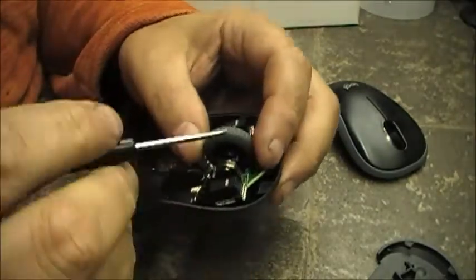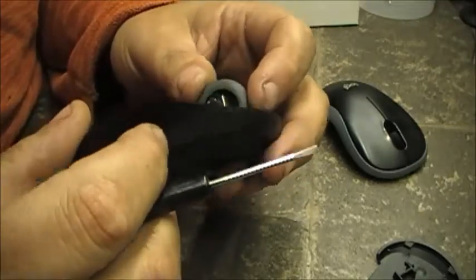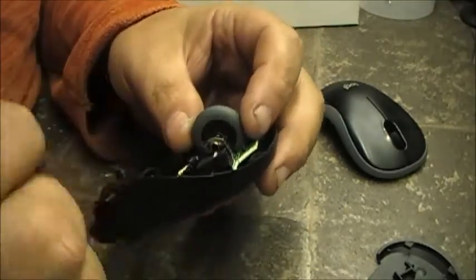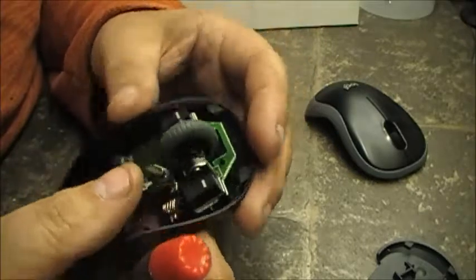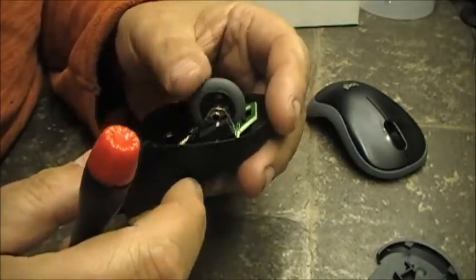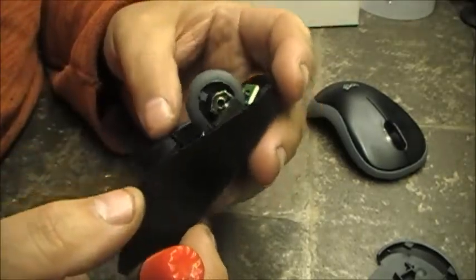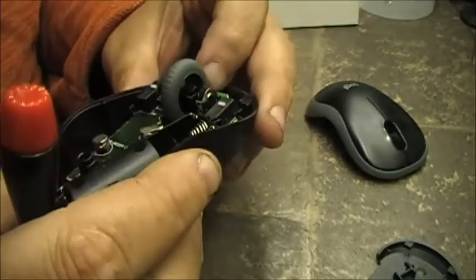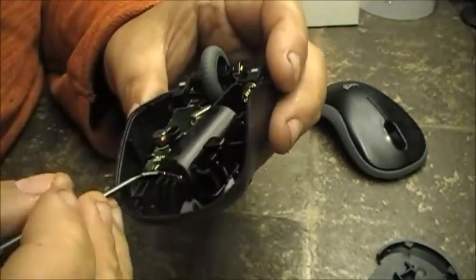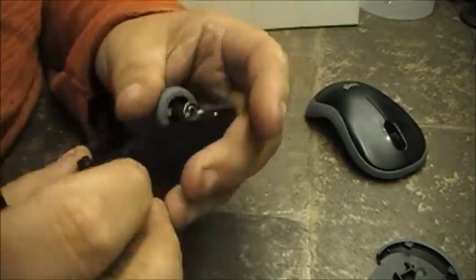So what it is: the sensor, which is right here, is obviously not noticing the wheel moving properly. That's what I think anyway. Am I right? Who knows. Am I wrong? Who knows.